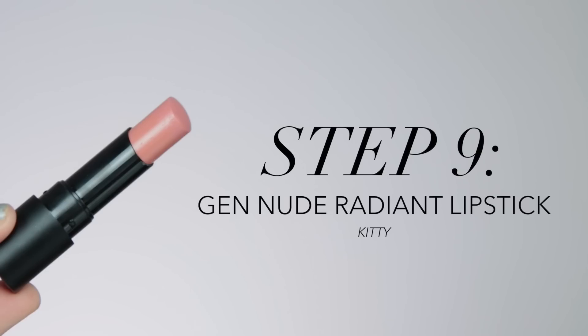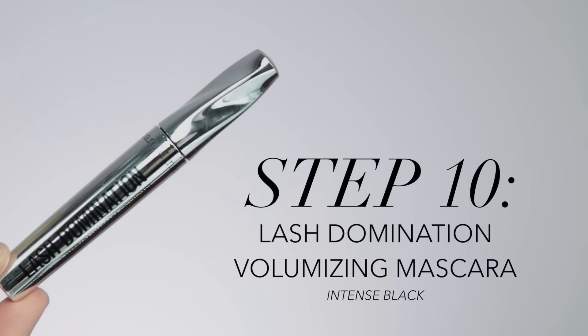For the lips I'm going to be using the Under Over Lip Liner in the shade Borderline, just to even out the shape of my lips since they're a little asymmetrical, and then filling in with that shade to give the lipstick something to lock onto. The shade we're using is the Gen Nude Radiant Lipstick in Kitty — a really pretty warm, light coral-nude shade. It's very hydrating with a nice semi-glossy finish, and I apply one layer and then pat it into the lips.